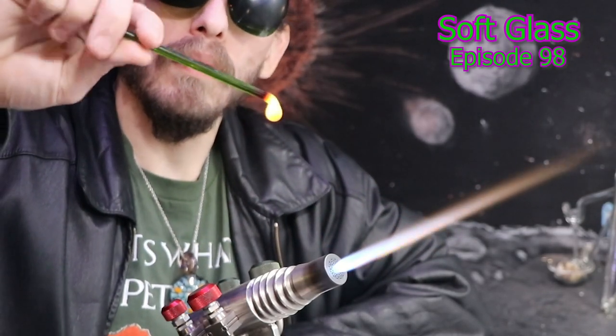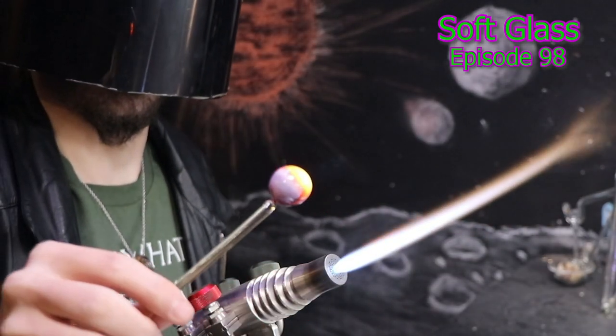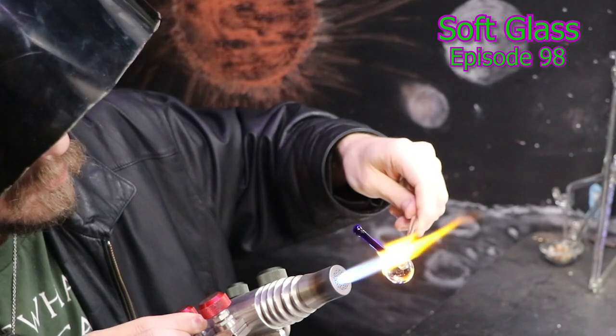Hello and welcome back. I'll be sampling some soft glass today and making a few glass artifacts as well here on the Matt Yassid channel.